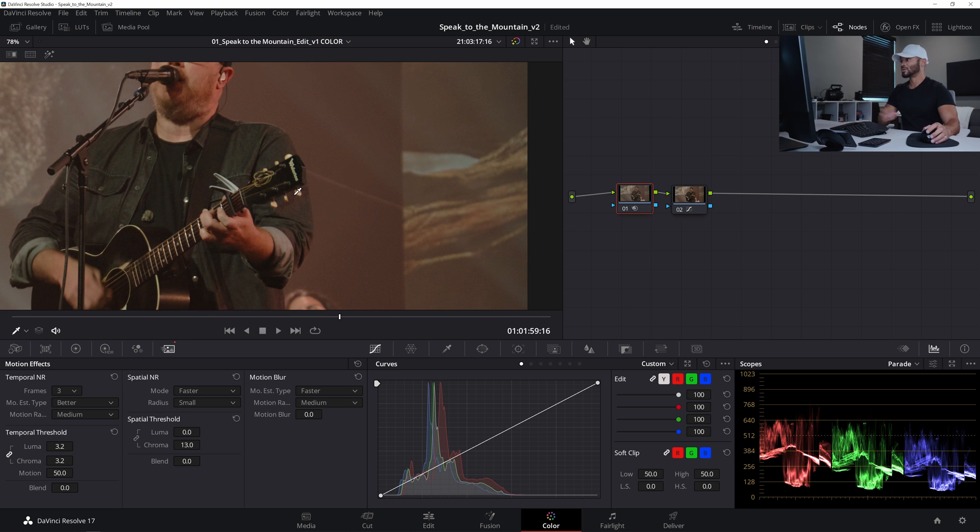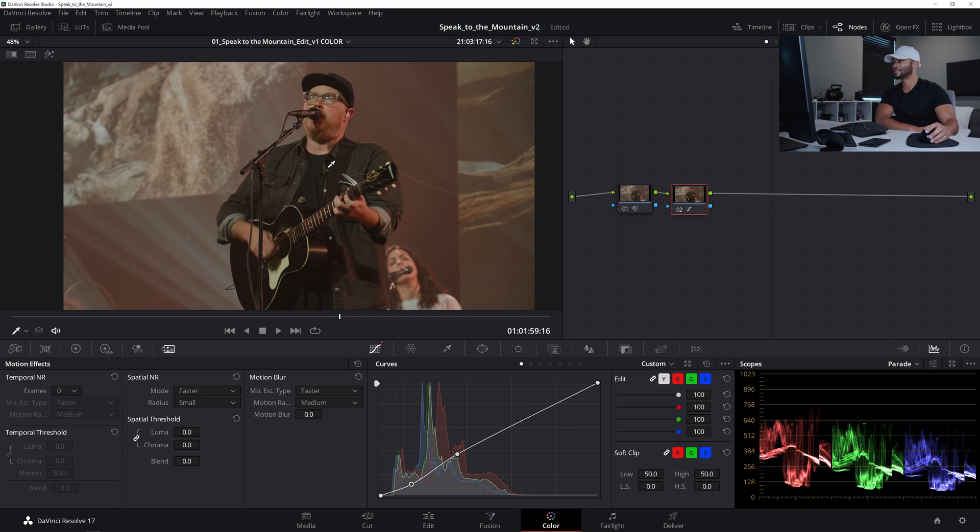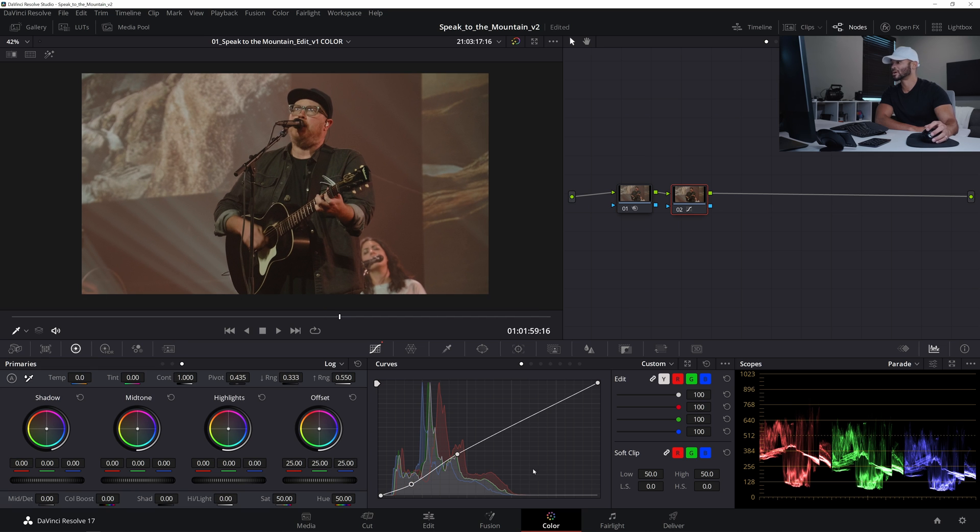With noise reduction active, I'll move on to the next node and accentuate a little bit more contrast in the curves. I'll pull the high dot up a little bit and pull the shadows down a little bit more. Because contrast is essentially what sharpening is — it's contrast, but on a smaller radius. So any amount of contrast is going to help your image pop a little more and definitely seem a little more sharp.